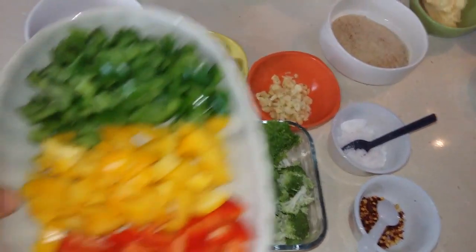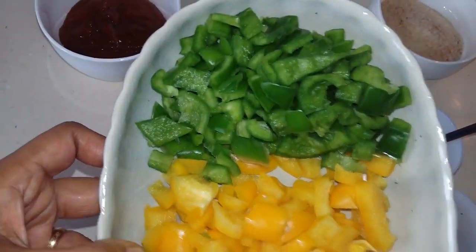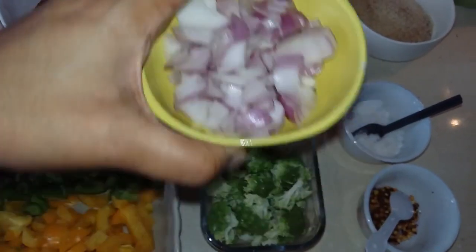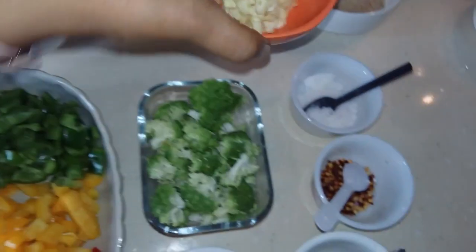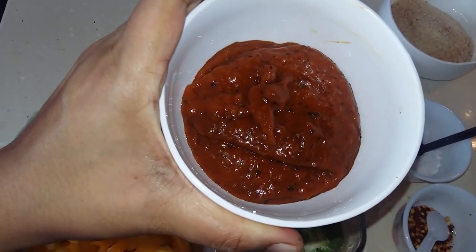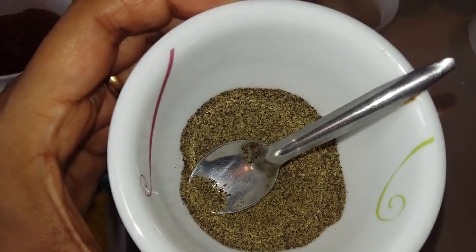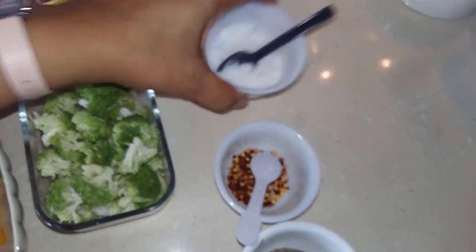For our veggies, I have taken some capsicum or bell pepper of three different colors - red, yellow and green - about one each and chopped it. Then I've taken some broccoli, one large onion chopped, about 10 small cloves of garlic finely chopped, and about three to four tablespoons of pizza pasta sauce. For spices we have some pizza seasoning, some finely ground pepper powder, some chili flakes, and salt to taste.